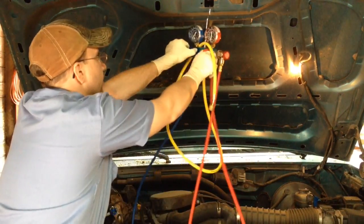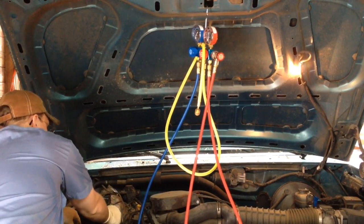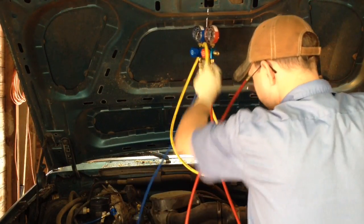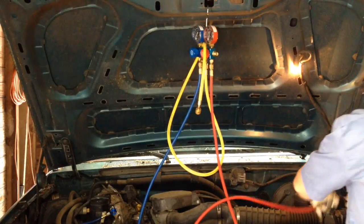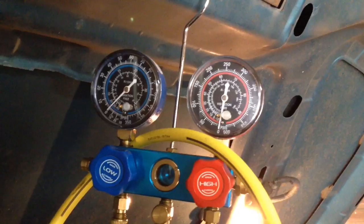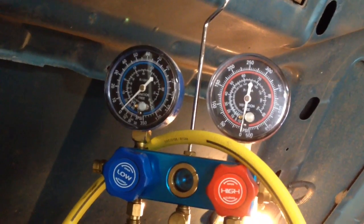Make sure your valves are closed on your manifold gauges and open up the valves. I'm going to put it on both the low and high side to double check to make sure my system is empty. And as you can see right here, both my low and high side are reading zero.